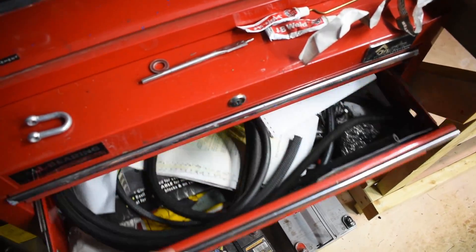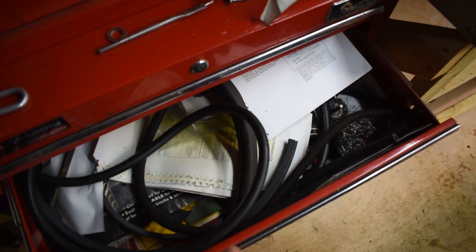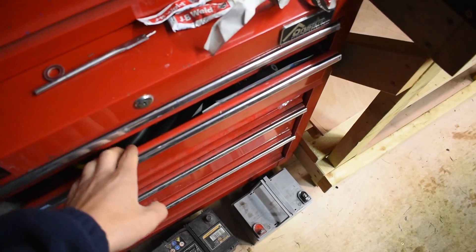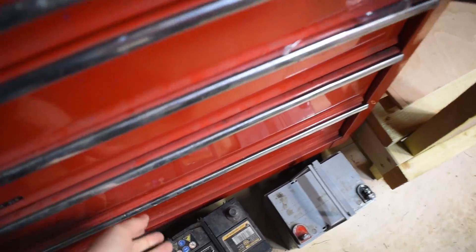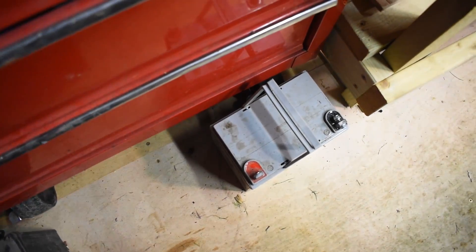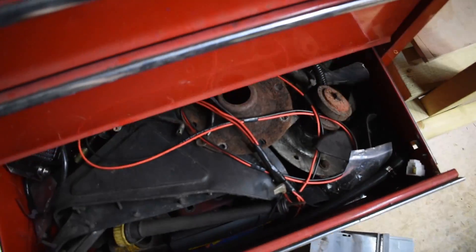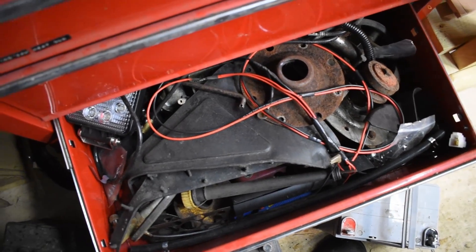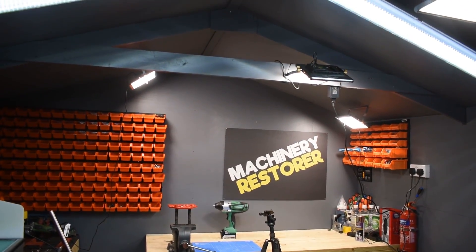And then this one really is just full of rubbish - manuals and a few bits of trim, hose, nothing special. I just throw all the scrap in here - batteries that need to be disposed of - so it's just full of rubbish. But like I say, this isn't everything - this is just the majority of it.